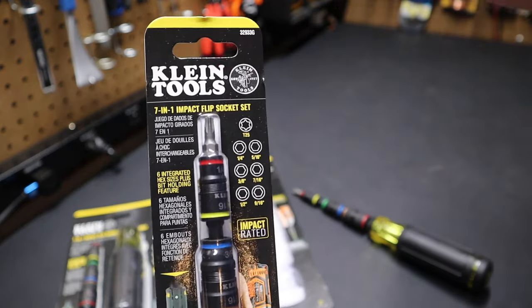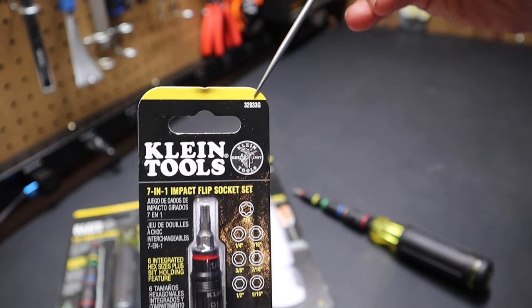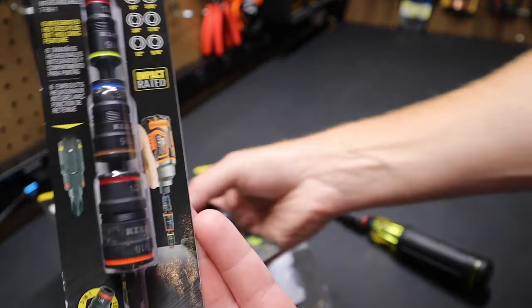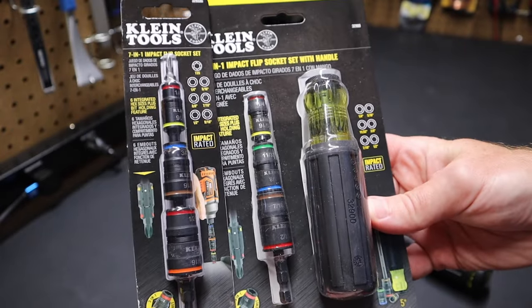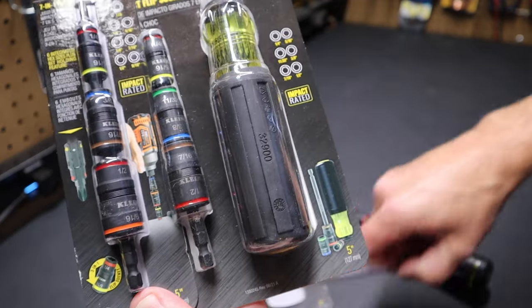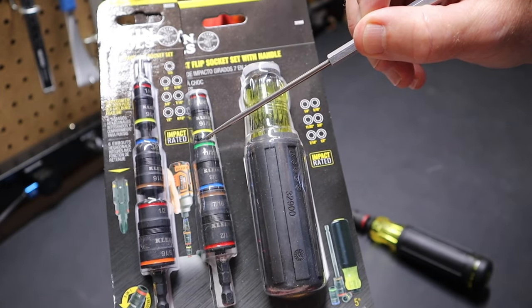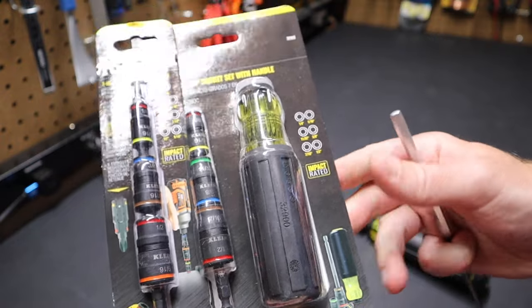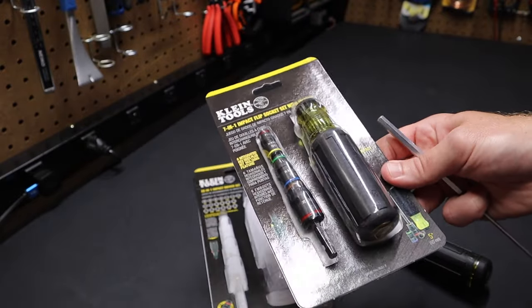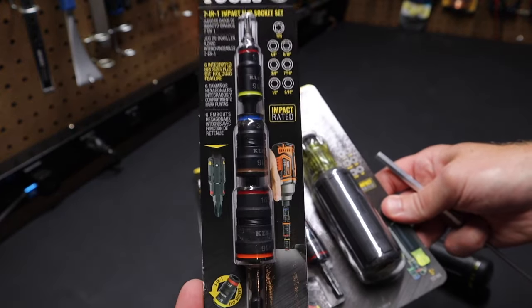This one you can see is part number 32-933G — that's the 7-in-1 impact flip socket set. As I said, this is where they sell it on its own with the handle. Notice it's got the different loadout with the nine-sixteenths bit, but it doesn't have the 11/32. So that's the swap they've made in that set. If that concerns you, you can buy this version and get that loadout. In fact, you might be better off buying this and the 14-in-1 screwdriver separately if you really want that specific bit makeup.